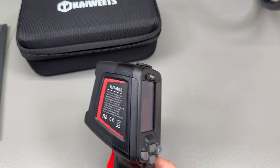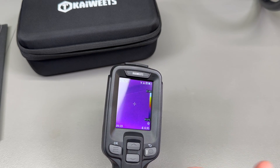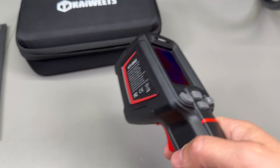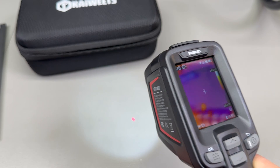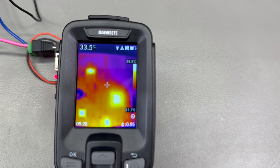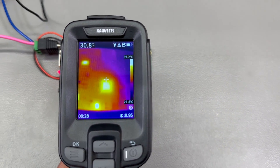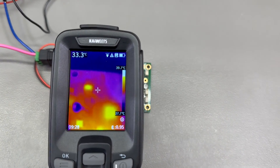Without a macro lens, it cannot provide enough detail for modern small electronics printed circuit boards. If you plan to use this for electronics work you'll have to consider the added cost of getting a macro lens, which is not currently available from Kiwitz. While pressing the trigger, the flashlight and laser pointer turn on if they are enabled. Here is the level of detail you can expect while inspecting a PCB, and during editing I'll overlay some captured images so you can view the full resolution.